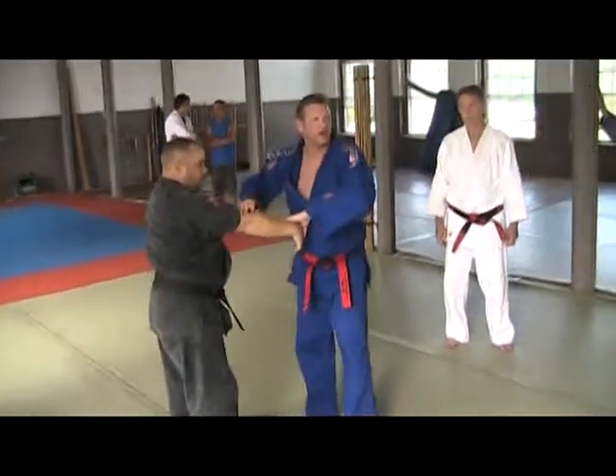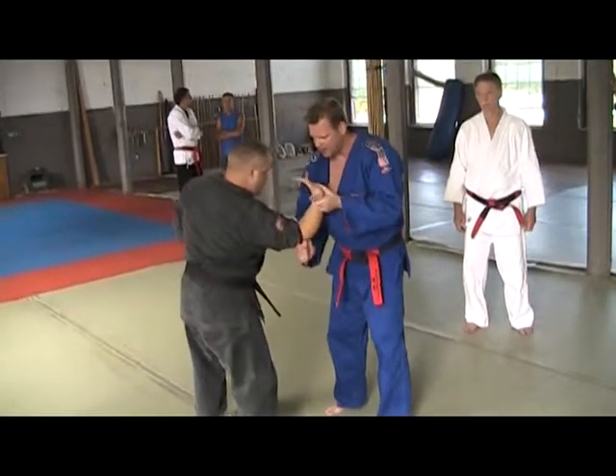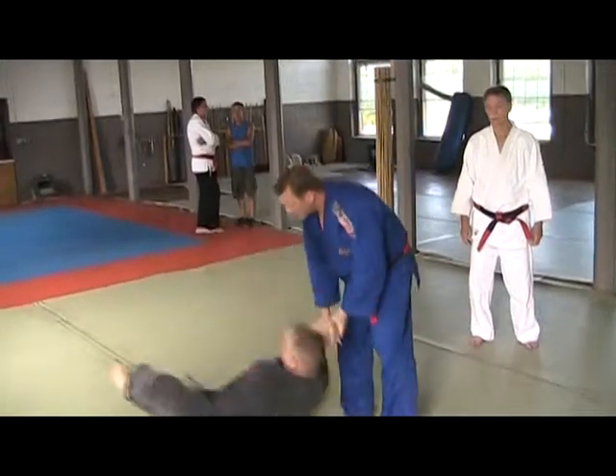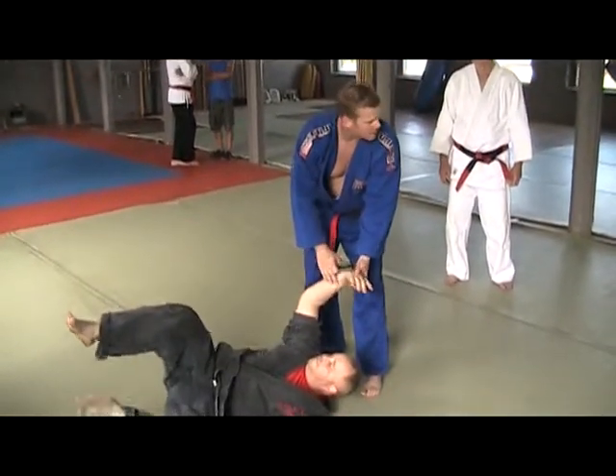We've got all kinds of nerves and things in the elbow. So as it's turning, I'm just hooking and I'm putting it right into the notch, and I'm driving it toward the opposite wall. Let's try it a couple times. Does everybody understand that?